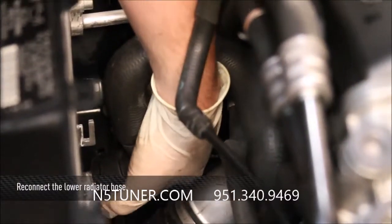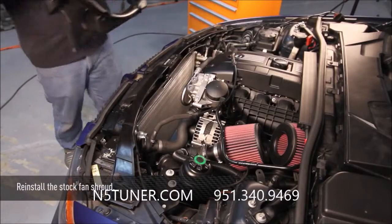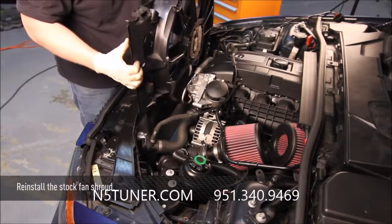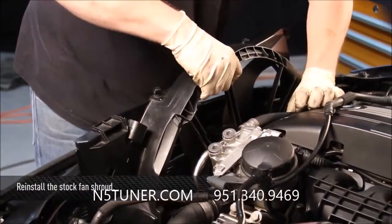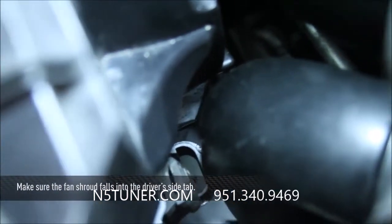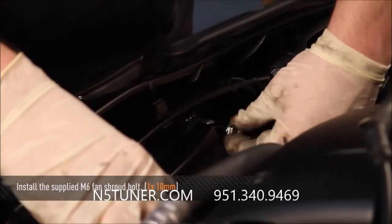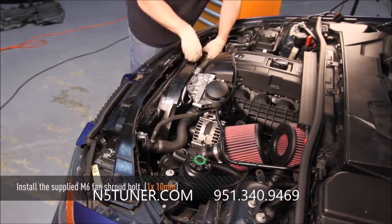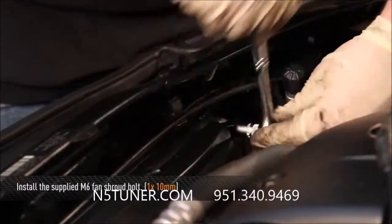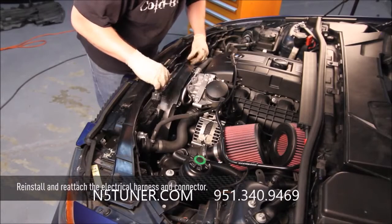Now we're going to reconnect the lower radiator hose. Then reinstall the stock fan shroud. When reinstalling, make sure the tab on the driver side of the fan shroud falls firmly into place onto the metal tab on the radiator. Use the supplied M6 bolt to reinstall the bolt on the passenger side of the stock fan shroud, and use a 10 millimeter socket to tighten it. Once installed, reattach the fan shroud electrical connector.